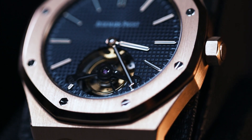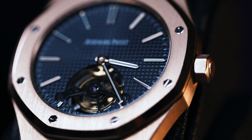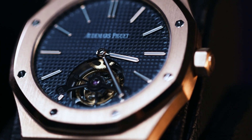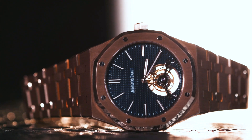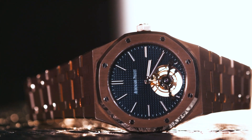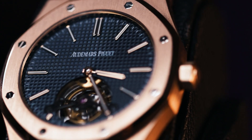The rose gold and blue combination on AP pieces usually makes them significantly more expensive, as blue is typically a boutique exclusive. The petite blue tapisserie dial on this one is genuinely breathtaking, and with that opening for the tourbillon it really blows your mind when you see it in person. It's very vibrant in sunlight and the color does change — AP is known for a blue dial that looks either black or blue depending on the lighting and angle.